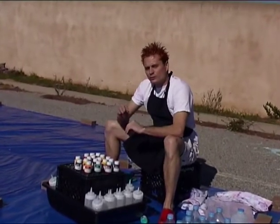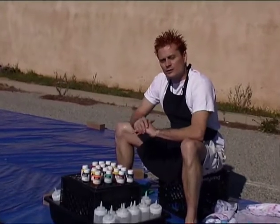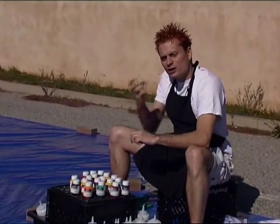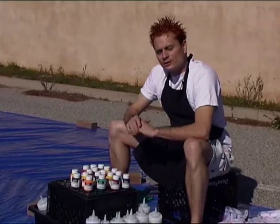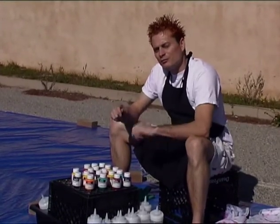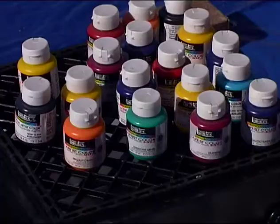Whereas in traditional dyeing, we use Procyon MX cold water fiber reactive dyes. Our Procyon dye is more like a beet, in which the color goes all the way through. If you looked at a traditionally dyed piece of fabric, the color is going to be the same on both sides. Whereas with a pigment dye technique, the color is going to remain on one side.